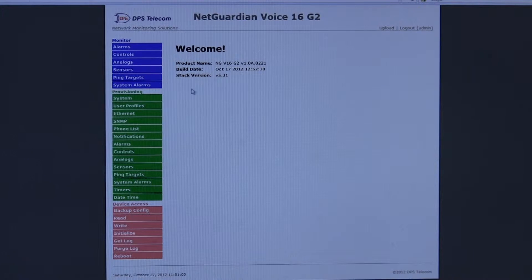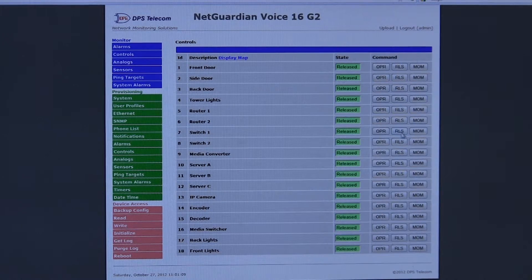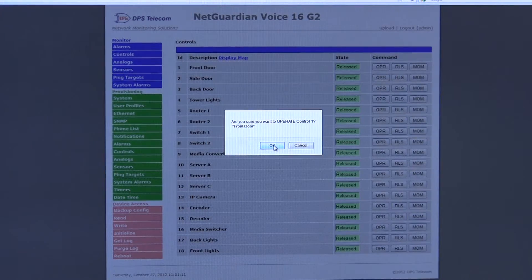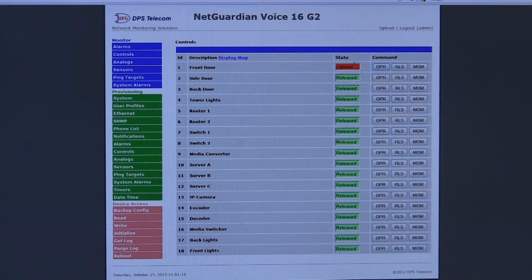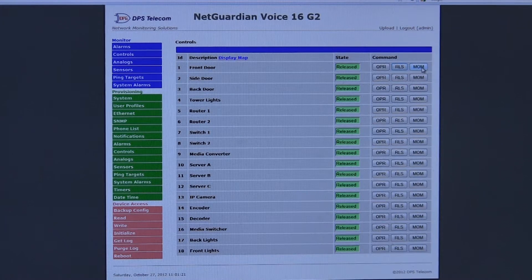Starting from the top left, you can access alarms, and here we're viewing the current status of our various alarms in the system. We can also access control relays and choose to operate a control relay. It asks us are we sure, and you'll see that it's now latched. We can go ahead and release that relay. There's also the option for a momentary toggle release, where it'll just go on and then off very quickly — useful for pressing buttons and performing similar functions.